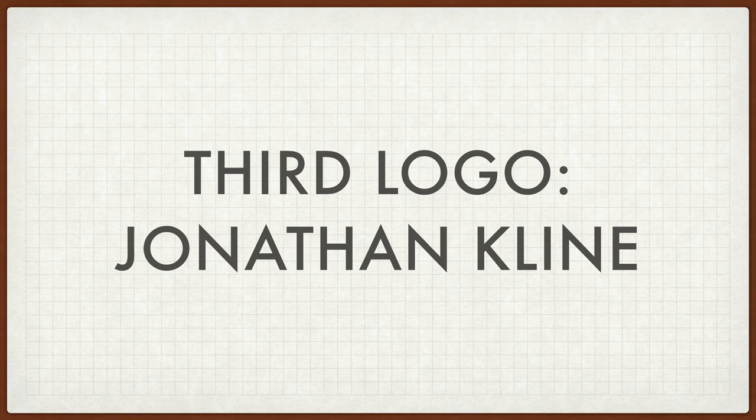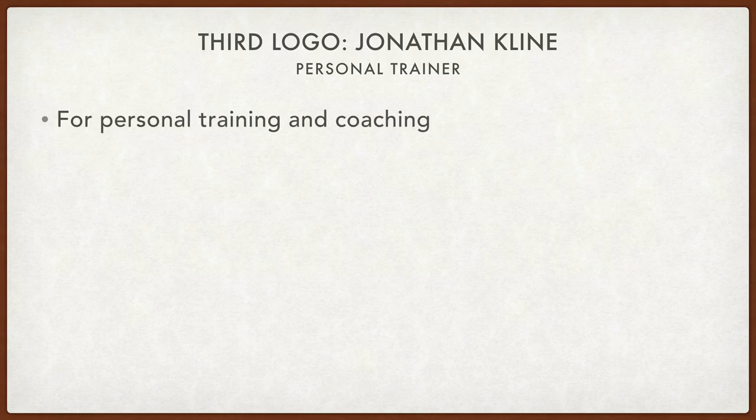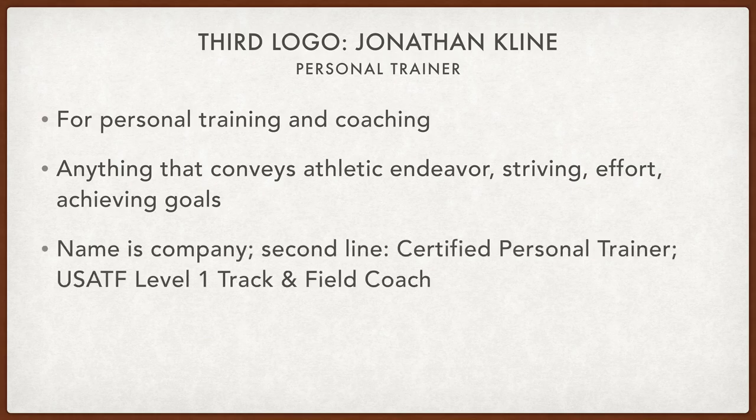Our third logo is for Jonathan Klein. He's a personal trainer. This is for personal training and coaching — anything that conveys athletic endeavor, striving effort, and achieving goals. It's rather vague, but I'm sure I can work with it. His name is his company — Jonathan Klein. The second line is 'certified personal trainer.' For branding purposes, I'm just going to say 'certified personal trainer' and leave the rest of the creativity up to me. Let's get started.